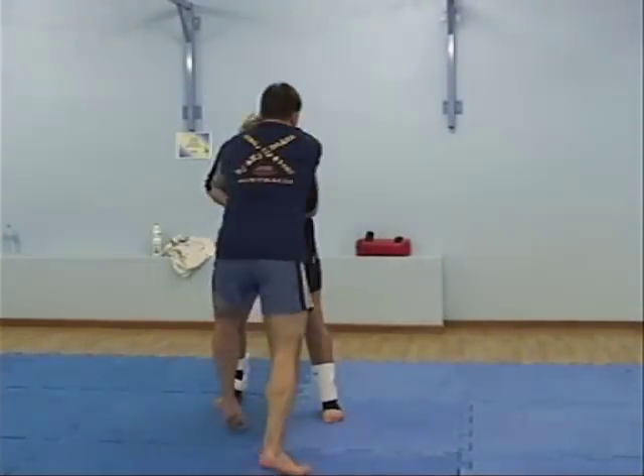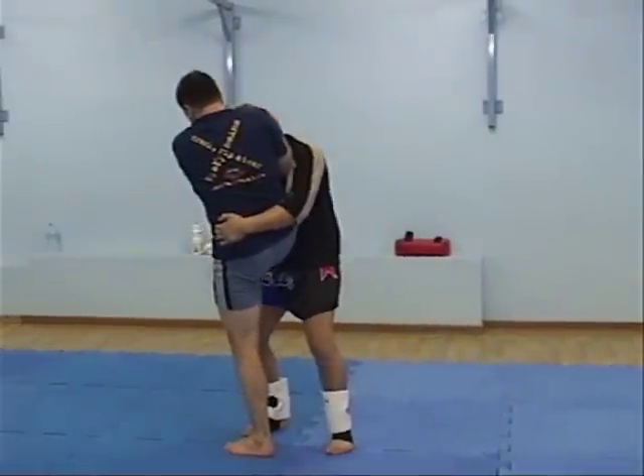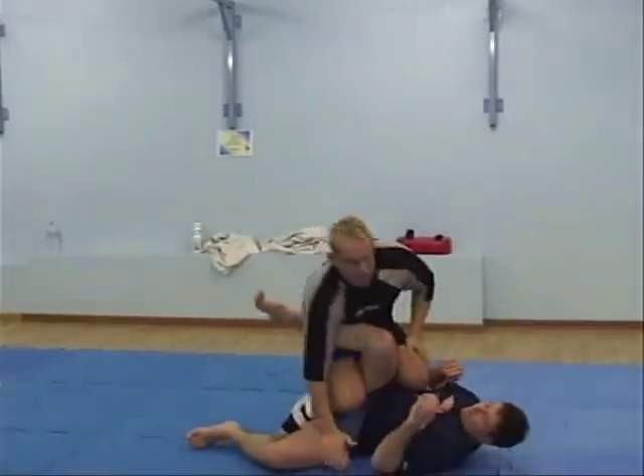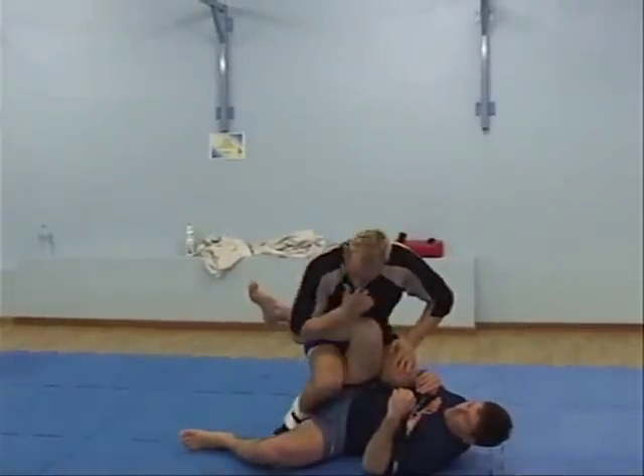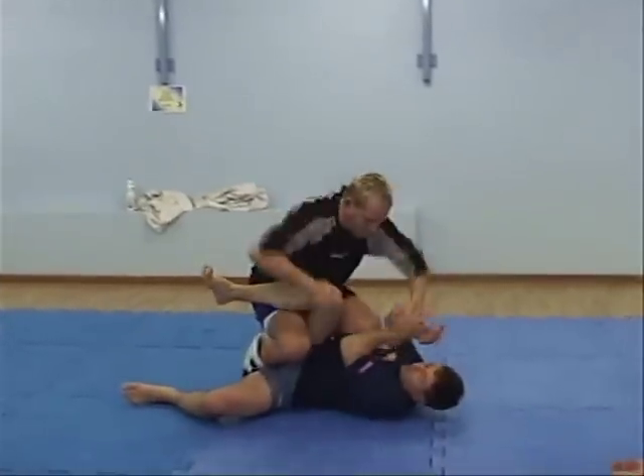As soon as I catch it, I get to his hip. Now all I have to do is head up and hip in, which will give me a foot trip. Pinch his knee — just pinch it. Now the pinch means I'm going to get his leg, and not only that, this is going to give me my punches to his face.